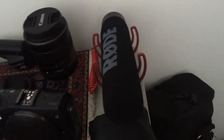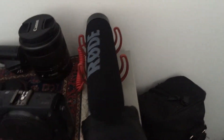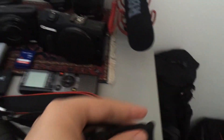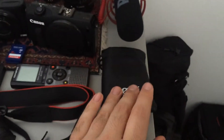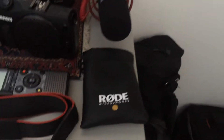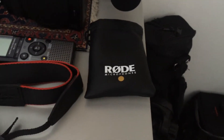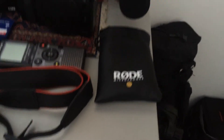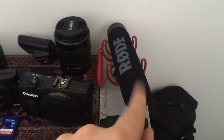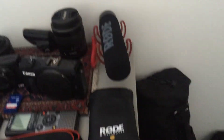We've got my Rode VideoMic Go here — you just plug it into a DSLR and it gives you a nice shotgun mic sound. In here is a Rode SmartLav, which is designed to work with smartphones. There's also a very long extension cord on there. That was for use when I was using my iPhone for my YouTube videos — I used to have to use a Rode SmartLav. My channel trailer on my main channel still had me using the SmartLav long after I'd upgraded, although I recently reshot that channel trailer when I did a relaunch.